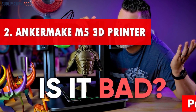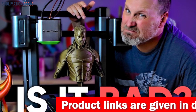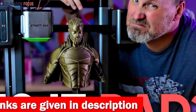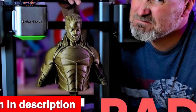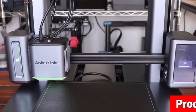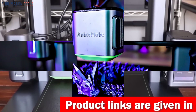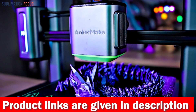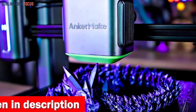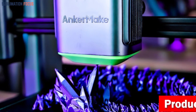Number two is the Anker Make M5 3D printer. If you're into mechanical engineering and want a printer that's reliable and high-performance, the Anker Make M5 is a strong choice. With its upgraded PowerBoost 2.0, your creations come to life at double the speed while maintaining impeccable print quality. The M5 also masters precision with a 0.1 millimeter level of detail, thanks to its ultra direct extruder and sturdy die-cast aluminum alloy structure, delivering flawless prints without compromising stability.